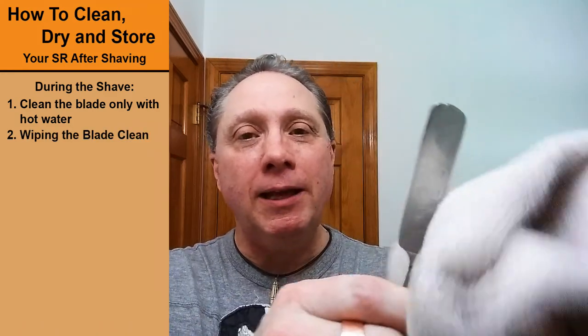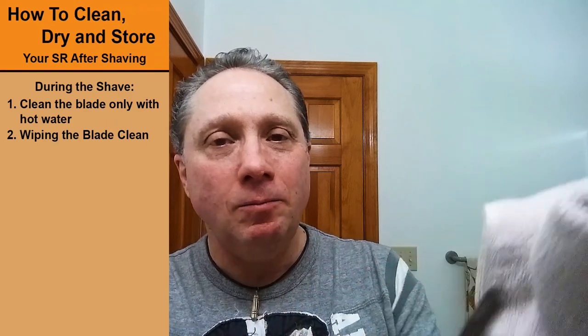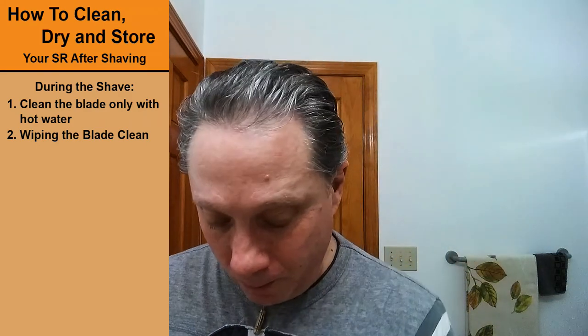Number two: you want to wipe that blade clean. I normally just pinch it and wipe it clean in the towel. You could also use tissue paper — it's done exactly the same way. You're just cleaning it off, taking that extra soap residue right off the razor. Those are the first two steps, and they happen during the shave.